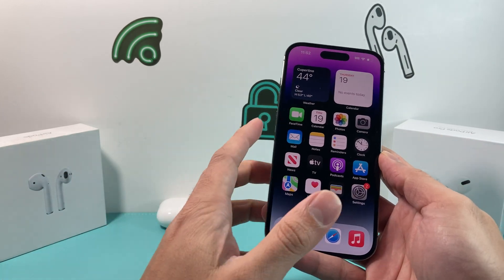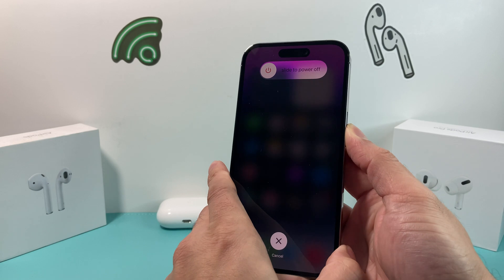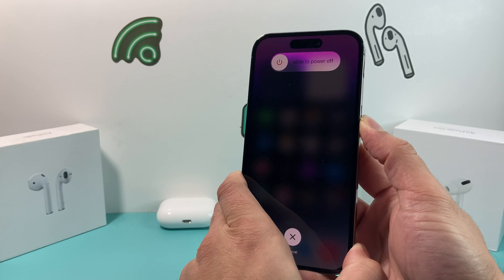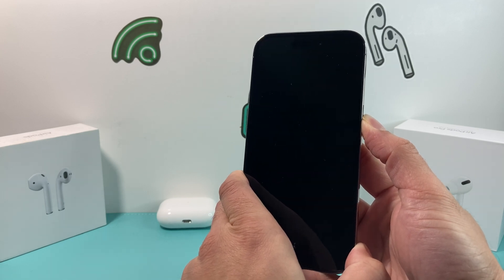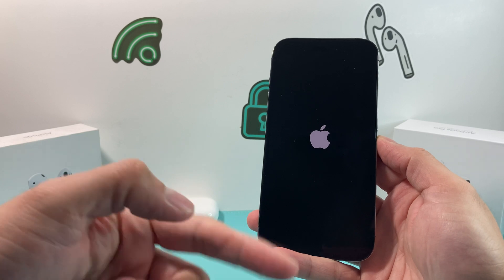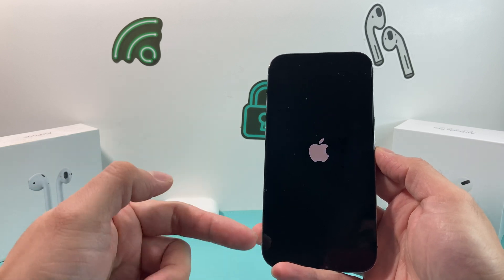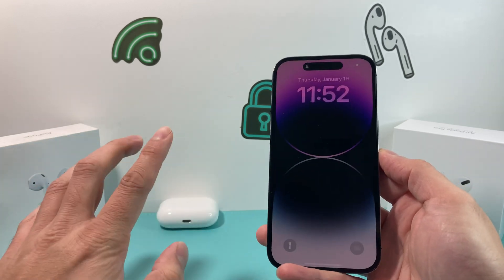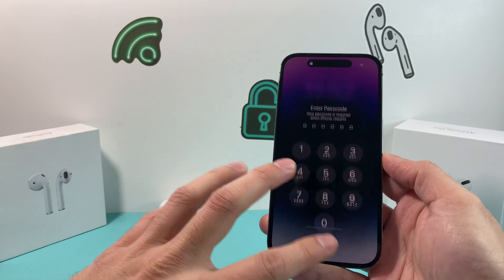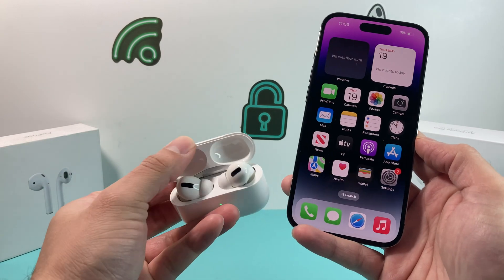If you're still having the issue, it's time to do a force restart of your iPhone. Press and release the volume up button, then press and release the volume down button, then hold the side button on the right. Don't slide to power off — hold that side button until the phone goes completely black and you see the Apple logo. Once you see the Apple logo, let go. That's a force restart, which reloads the phone software and gives it a clean reboot, resolving any software issue impacting the connection. This will not delete any photos, videos, apps, or any data on the phone.